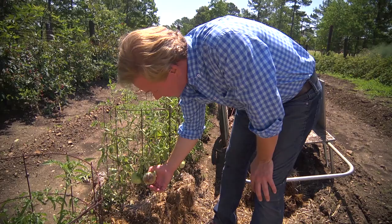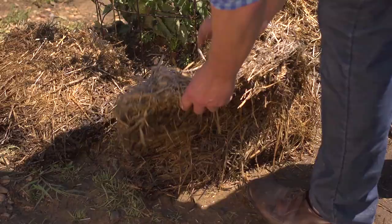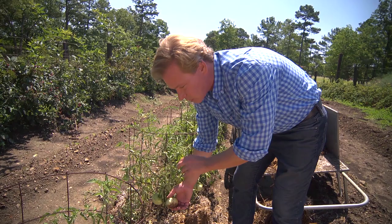And you can see here, I've got some blossom end rot on these. So that told me I need to get some mulch around this soil because we're having a hotter and drier than normal summer. Keeping that soil consistently moist and trying to keep the temperature of the soil about the same, insulating it with this old rotted straw, is a great way to achieve this.